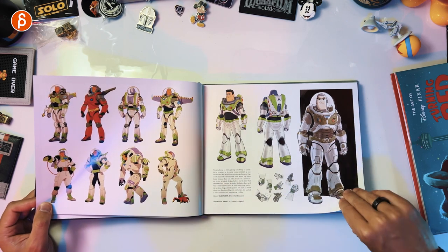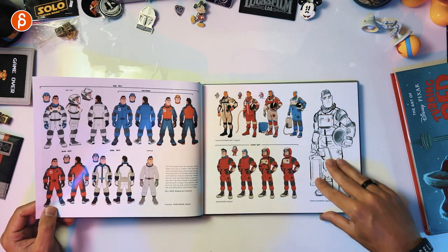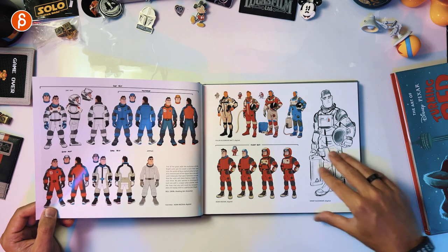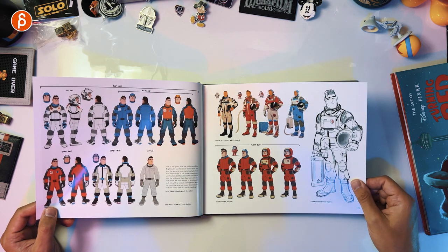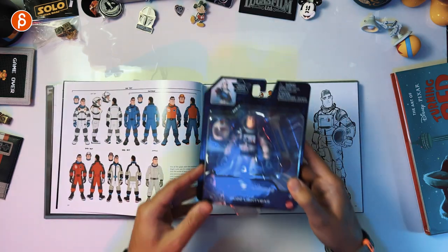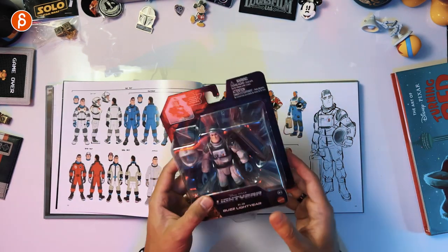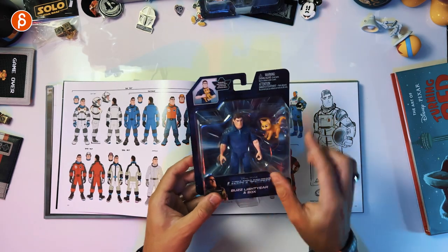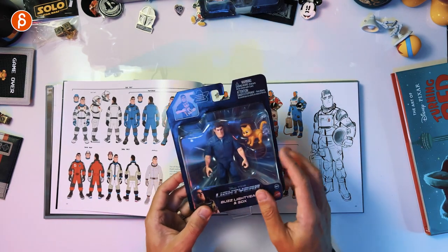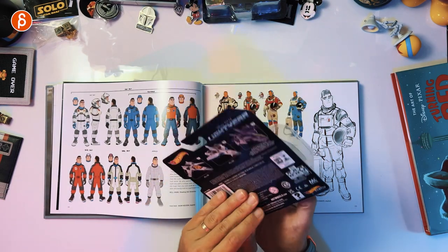Look at those suit designs — this is why I love the movie. That's a page for me, this should be a poster. I love the suit so much that I wanted to get this. I just love suits like this with the helmet, it's great. I also love that jumpsuit. Socks was really funny — love that too. And the ship is awesome too, so I had to get that as well.